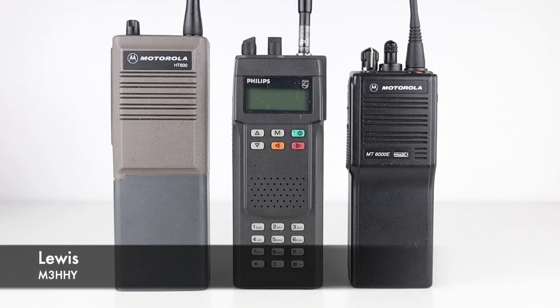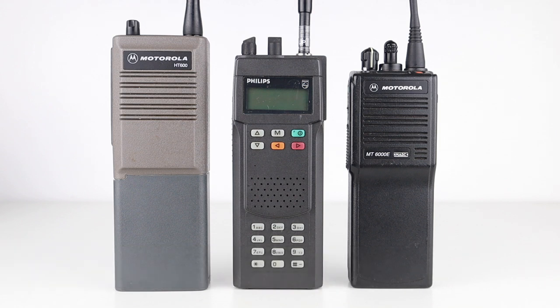The British government don't want you using these radios, and no, this isn't clickbait — it's very true. In this instalment, I'll tell you why. But first, let's look at the backstory.